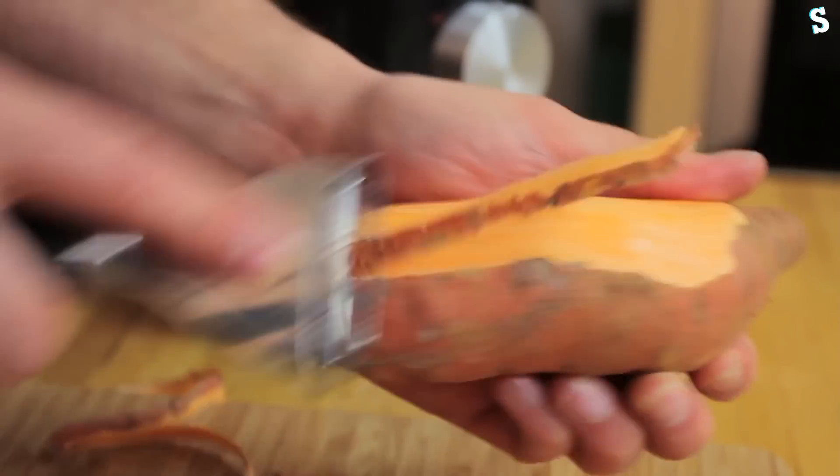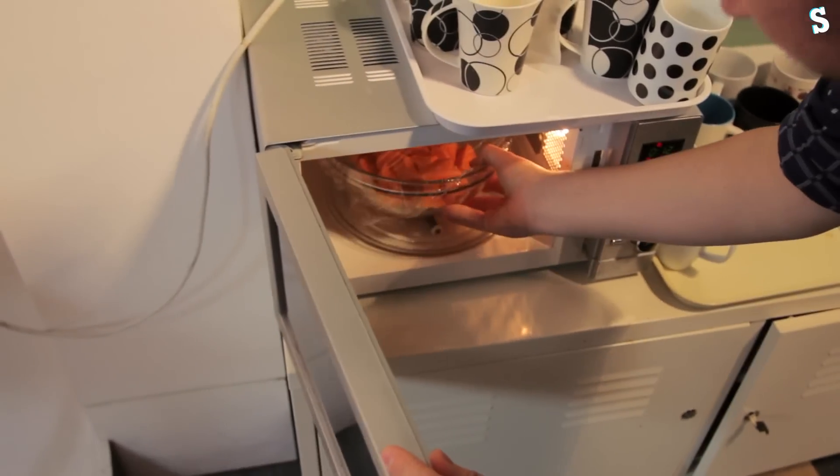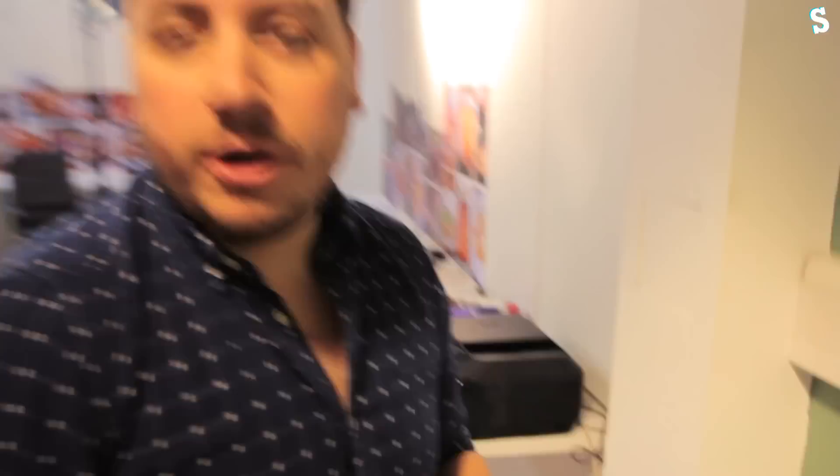Once you've peeled and chopped the potato, we're going to cook it, because it's going to be the base to our sponge. We don't want to add any extra water to it, so instead of boiling, cover it with cling film and put it into a microwave for 6 or 7 minutes until it's soft all the way through. Ben said 6 or 7 minutes, so I put it in for 6 and a half, because I agree with giving proper instructions rather than wishy-washy.